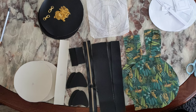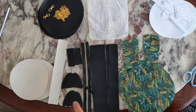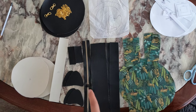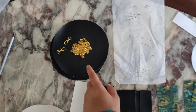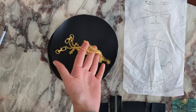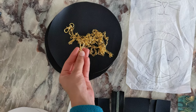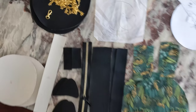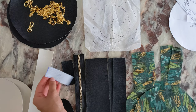Now you can see all of my pattern pieces. I have the fabric and you'll also need a 30 centimeter zipper. I also have my back chain and carabiners. The next step will be to sew the loops out of the strap material.